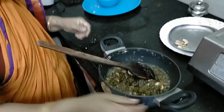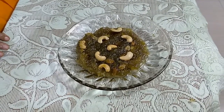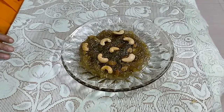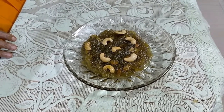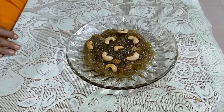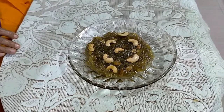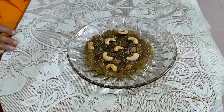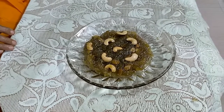We are adding cashew nuts, almonds, and raisins and mixing. It is thickening now. This tasty bottle gourd halwa is ready. It is very tasty. You can make it, taste it, and enjoy it. Thank you.